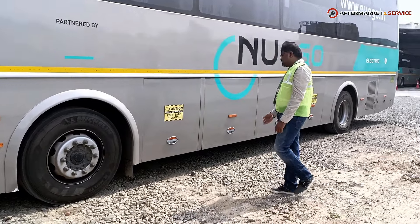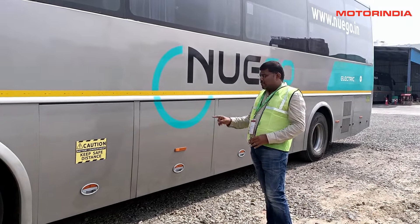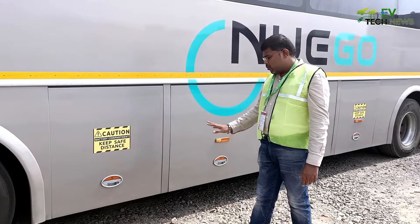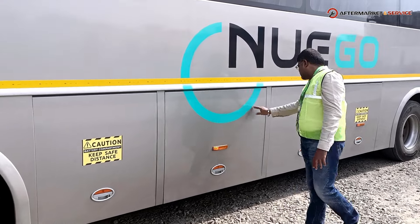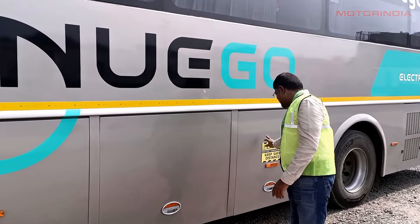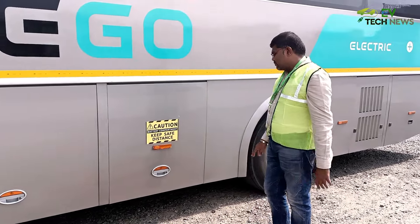On the side, you can see compartments with stickers indicating the battery compartment, which is locked by a key so nobody without a key can open it. The compartments without stickers are the luggage areas where passengers can store their baggage.